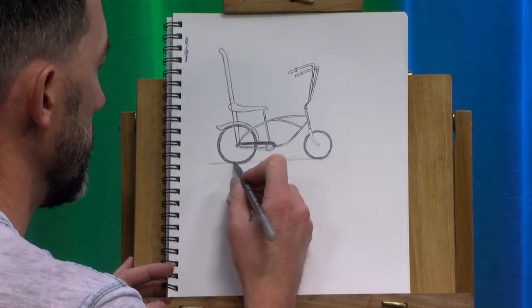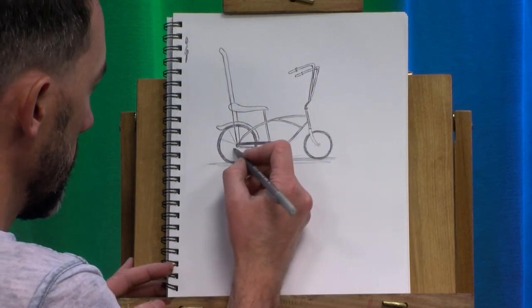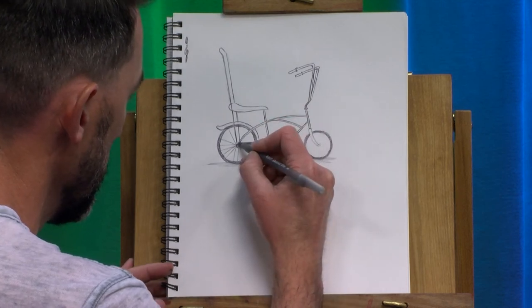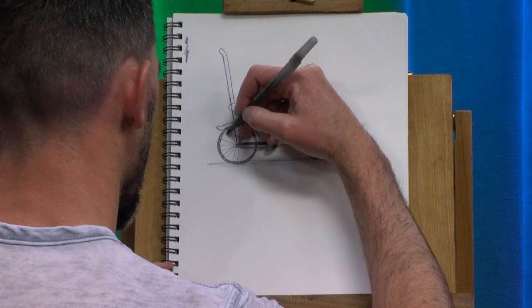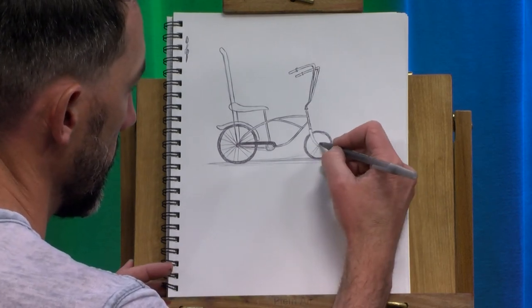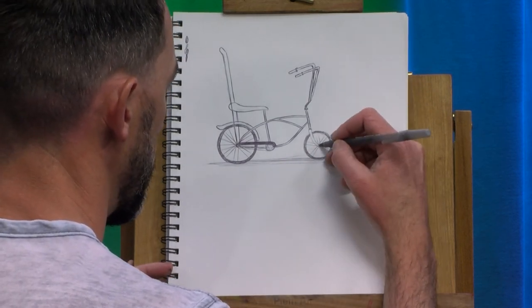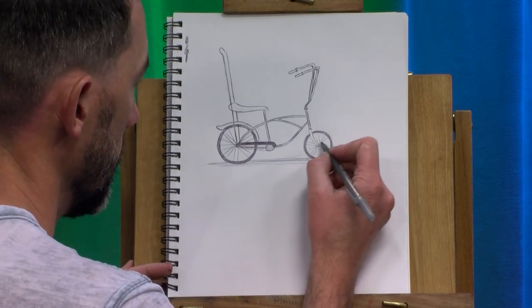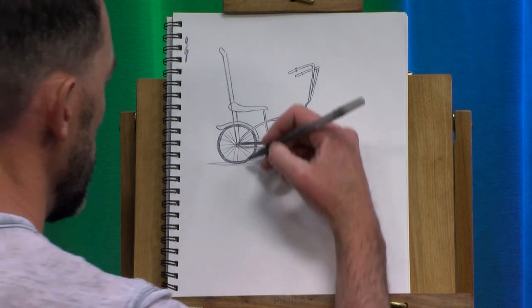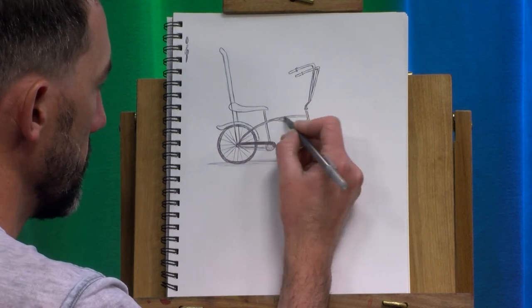Then I'm going to put a slight shadow right underneath it and we'll make some spokes. Spokes are always weird to draw, but it's like random, but not at the same time. A lot of times there will be two going pretty parallel to each other from the hub of the wheel — something kind of like that. But then they're heading in different directions, and then I'll also throw some in going into other spots. There's probably a science to how they're done, but I'm not sure exactly what that science is.